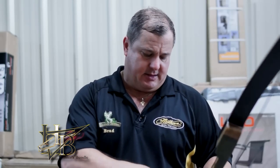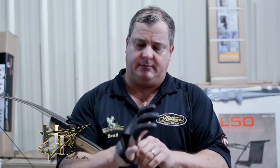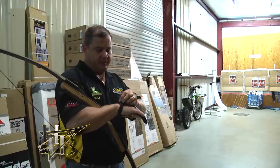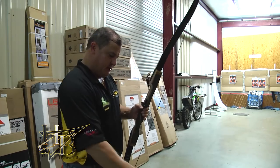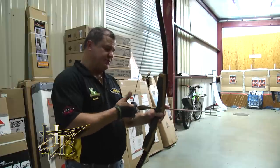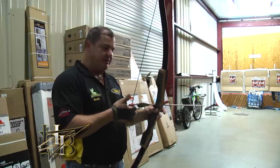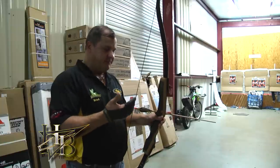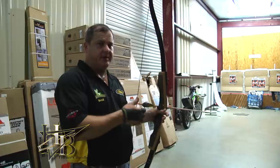Now we're ready to shoot the bow. There are a couple of things you can use — I use a glove sometimes and a tab other times. A glove is probably the most common, so we're going to use the glove. If you don't use a glove, you're going to be in a lot of pain in short order. There are basically two main ways to shoot: split finger with one on top and two under, or three under. A lot of advanced shooters shoot three under — it gets the arrow closer to your eye, making it a little easier to aim. I shot split finger for years but switched to three under and I very much recommend it.